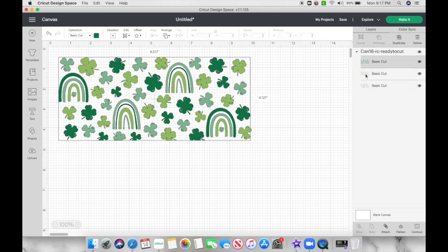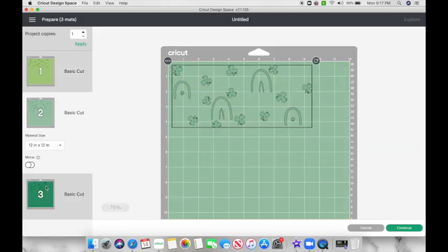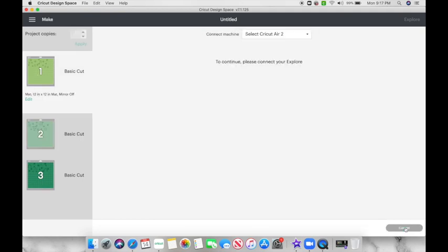It is a multi-color decal so it is going to cut on three different cuts. The sizing I used for this decal was 9.569 by 4.142. I then clicked Make It and sent it off to my Cricut. As you can see, it separates into three different mats since it's three different colors.